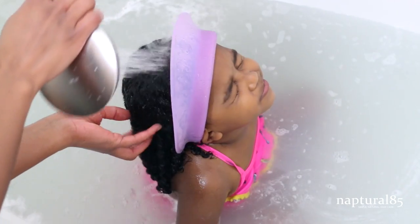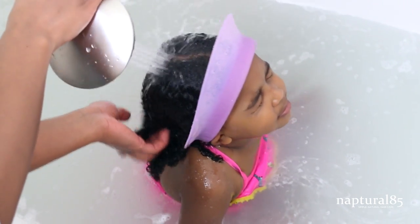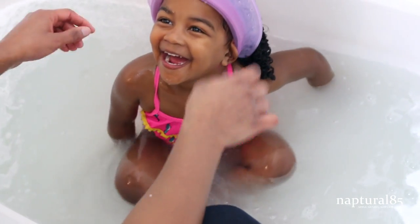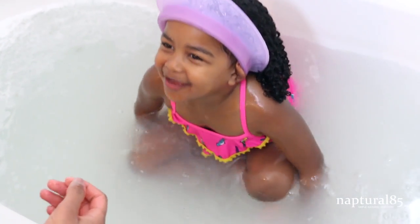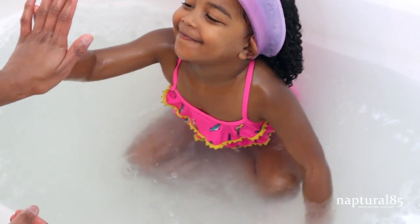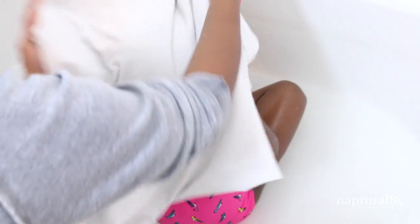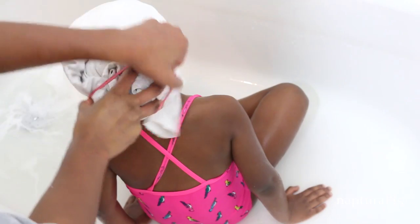Here's another view of the visor just to show how well it works — no tears! That's Olivia's favorite part of the routine when we're done. I then cover her hair with a t-shirt to catch all the excess water and secure it with a hair tie so she can walk around with it on.